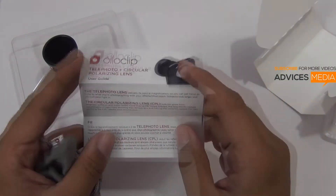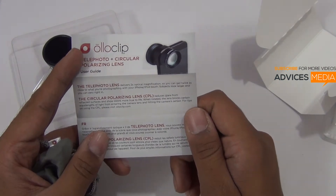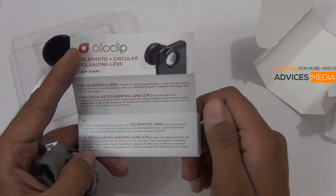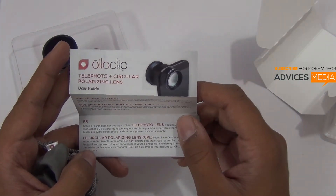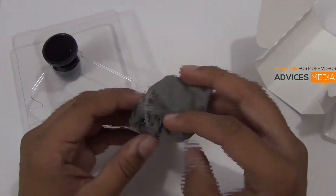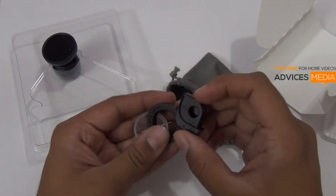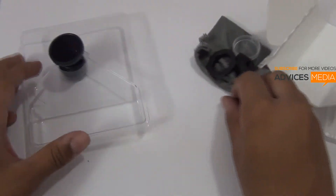The telephoto lens delivers 2x optical magnification so that you can get twice as close to what you are photographing with your iPhone. The polarizing lens reduces glare from reflected surfaces and shows colors. This is the telephoto and circular polarizing lens, and there is a new model available which comes with a 3-in-1 feature. Here is a small pouch wherein you can store this lens along with the different adapters when you are traveling.